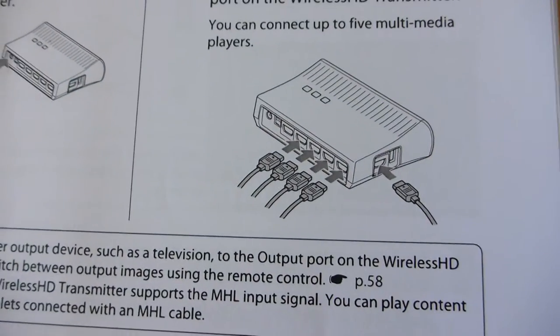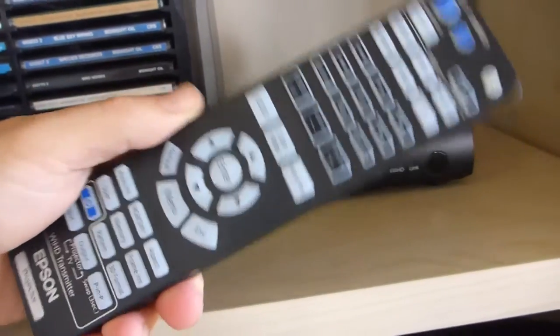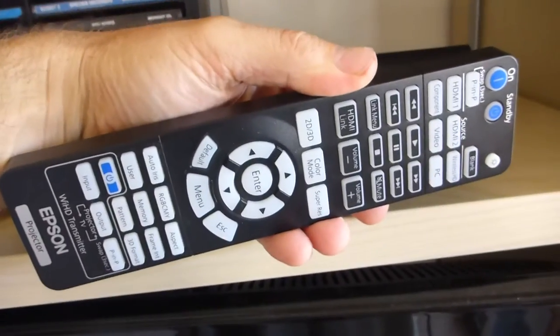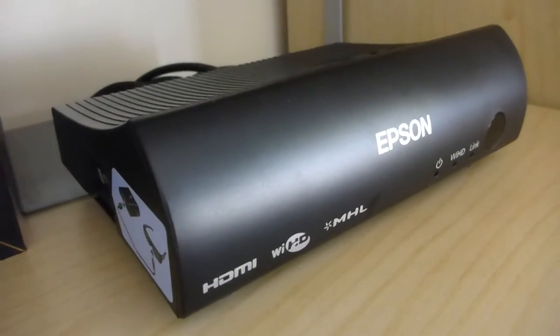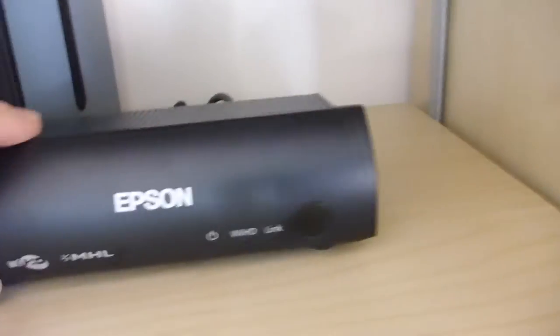And of course the absolutely fabulous part — the wireless connection. So that's the wireless transmitter, and this is the remote. The remote is pretty big — yet another big remote. It's got a backlit function which you won't be able to see in daylight, but basically you get a dedicated button for every feature. Now the beauty of this one is it supports not only HDMI, but also HDMI with MHL, which is basically a protocol for mobile phones.